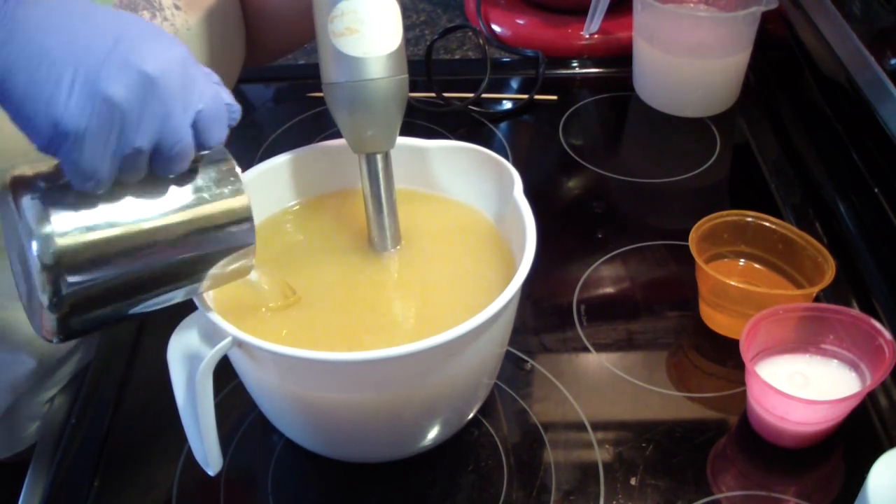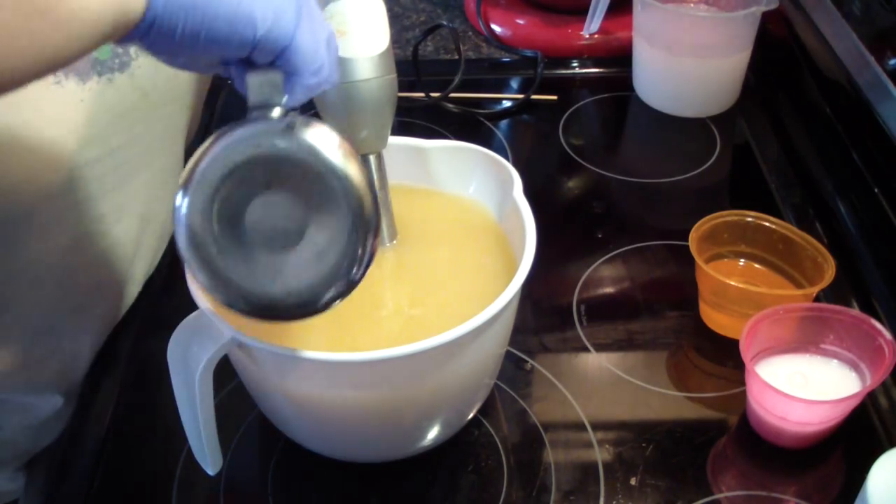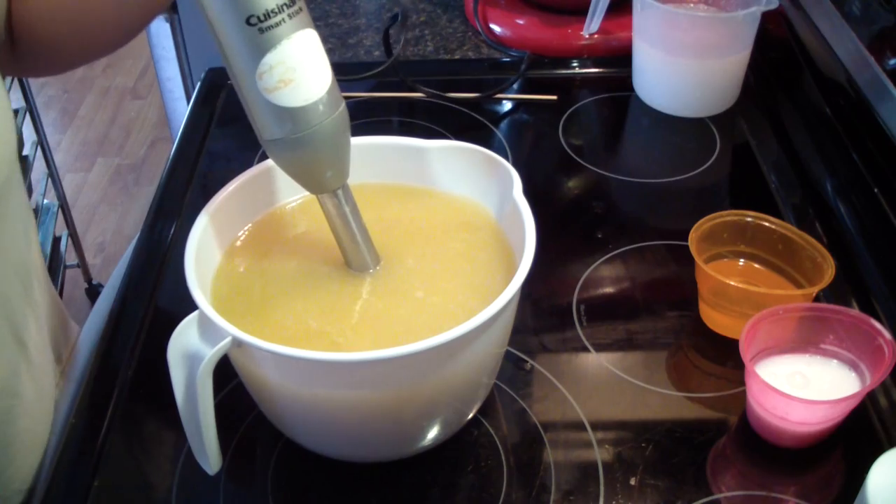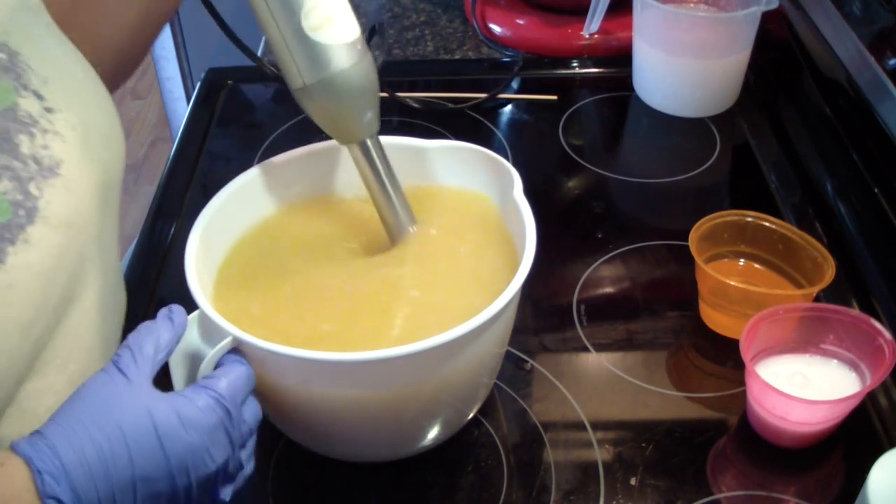She wants it done in a cream, hot pink, and a soft pink.